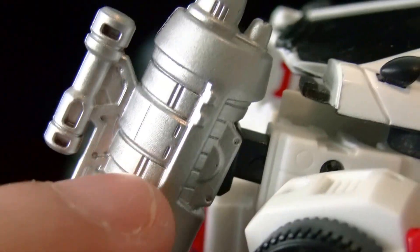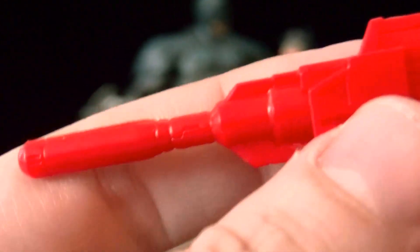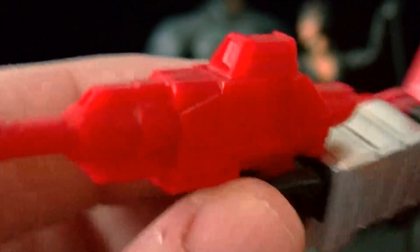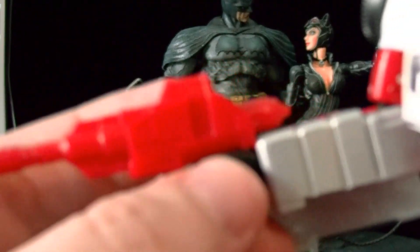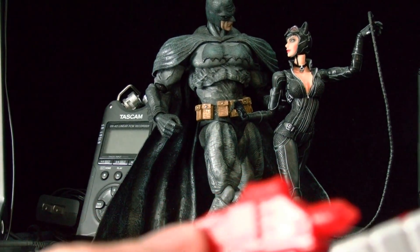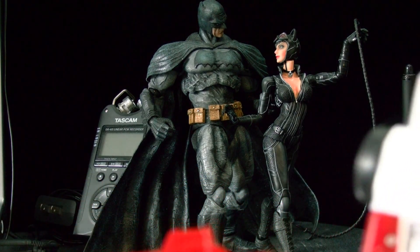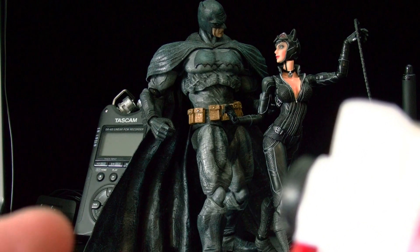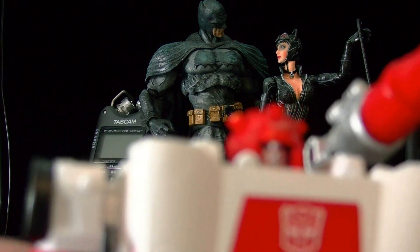I kind of attempted to panel line this with the Gundam marker, but I don't want to mess him up. They spray these figures with some kind of transparent shiny coat, and if you try to do the panel lining it might not come out right — that's what I experienced last time.